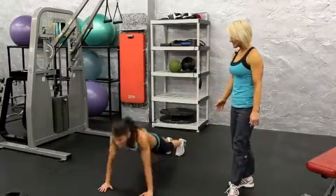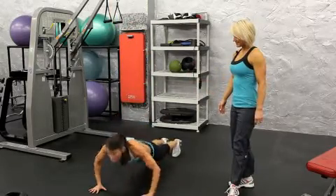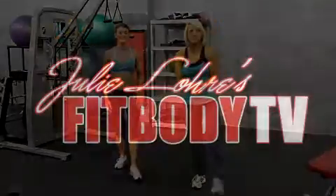Fantastic. Do that again, and jump in. One more time. Good. All right, take a break. Okay, so those are burpees.